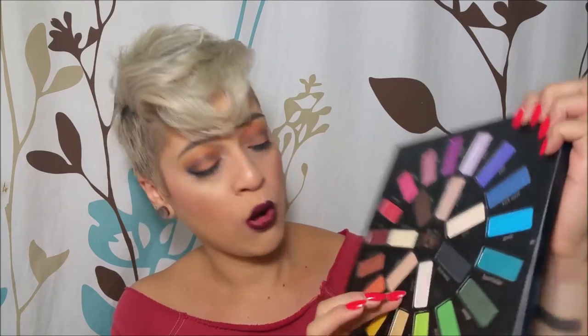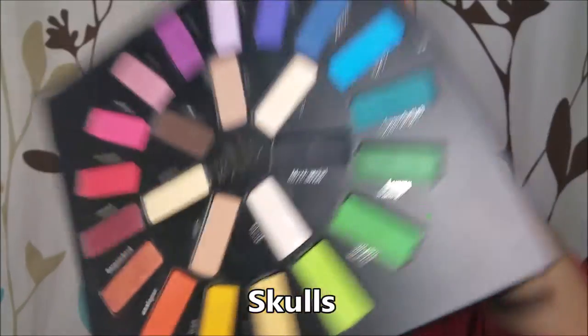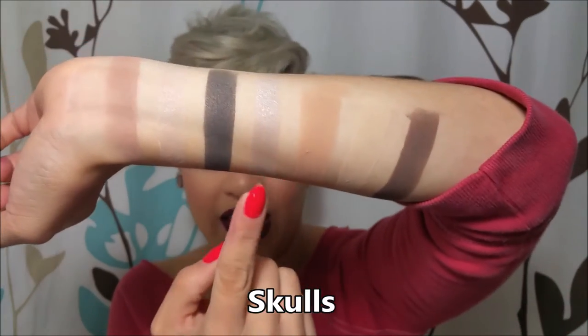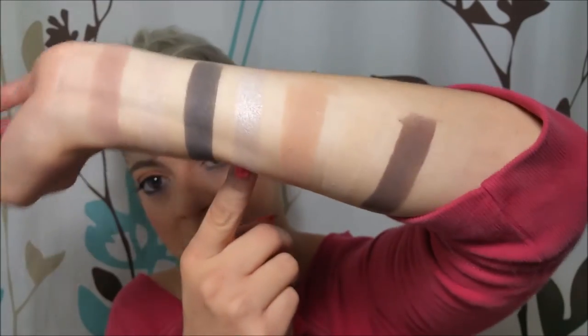Otherwise if you did one swatch you're not going to see the colors at all. These are not crazy pigmented like some other shadows, however they do layer up very nicely — which is good because a lot of people say other palettes scare them since they're so pigmented. These you can venture out and play with; they're not horribly pigmented. The next one is Skulls, another highlight — this one is more white-base so you can actually tell it more on my skin, though it looks a little more silver on camera.